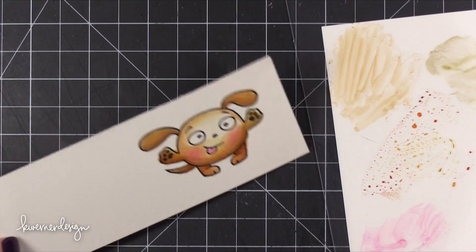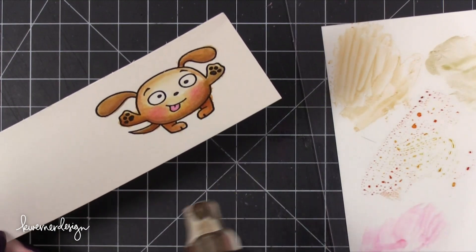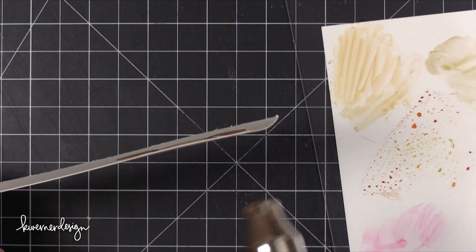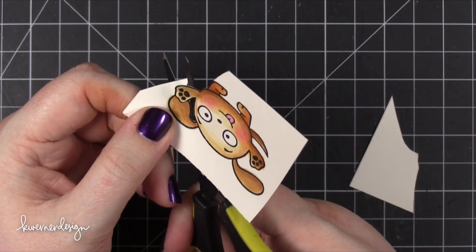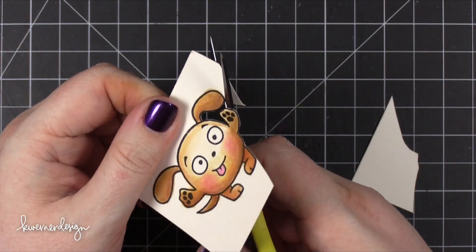After I had the dog completely watercolored in, I dried him with my heat tool just to speed up the drying process and make sure everything was completely dry. Then I took my scissors and cut him out, cutting right up to the line of the image and rotating the paper more than my scissors — that's how you get a really smooth cut line.